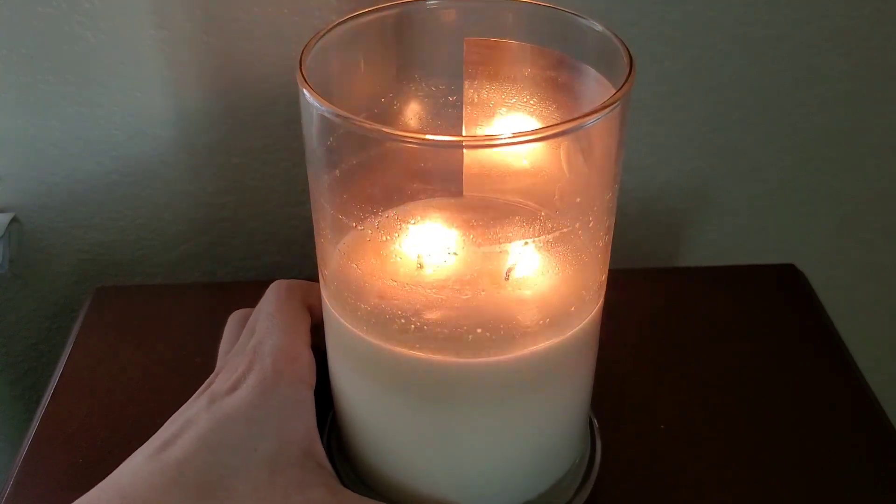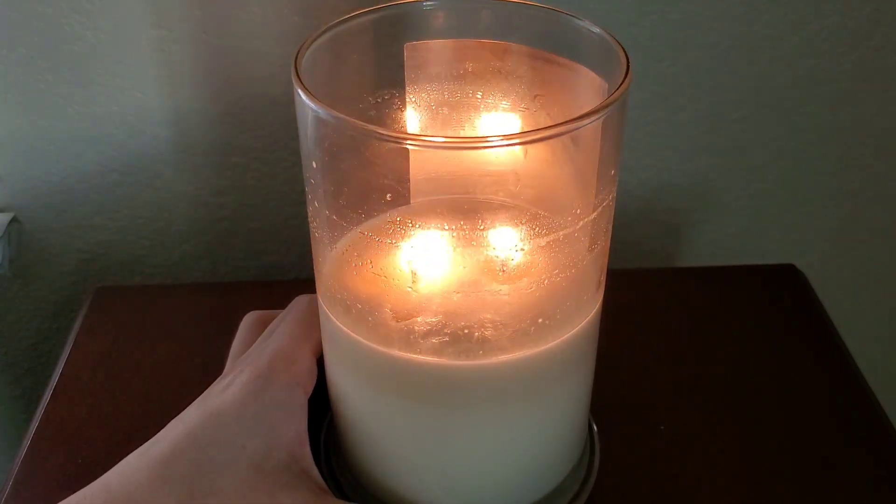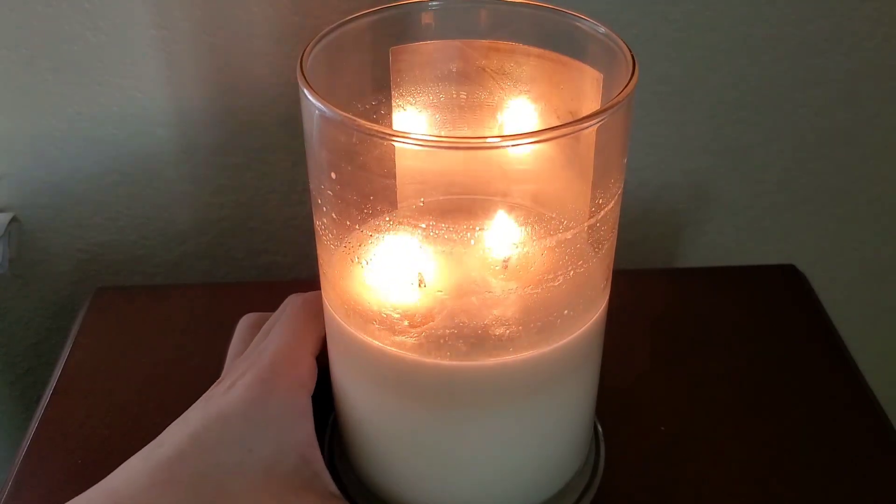It still smells good. The water or aquatic note is apparent — not salty water, but refreshing water. So on cold, I would give it a 5 out of 10.